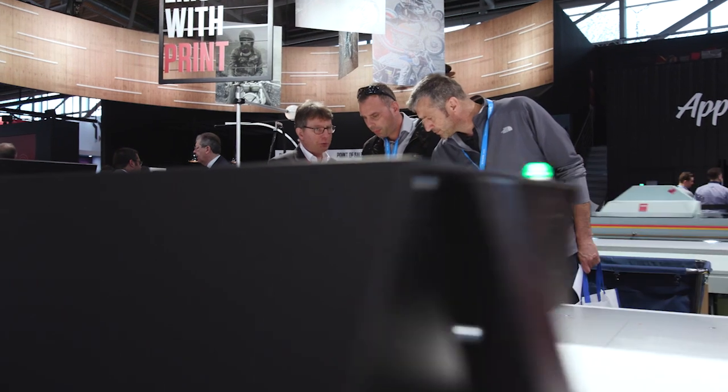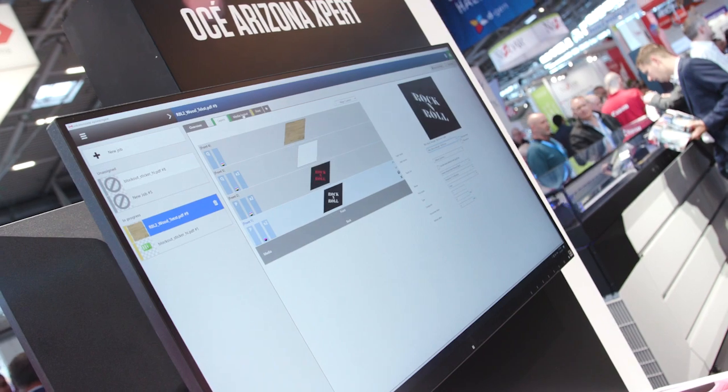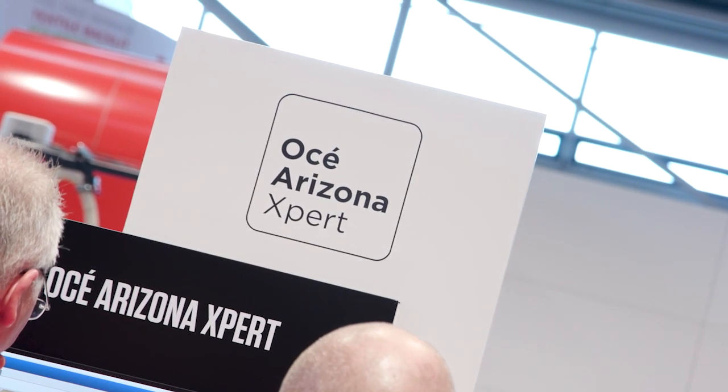With the new Arizona 1300 series you can benefit from our latest productivity and ease-of-use features, including instant-on printing with LED curing and the new self-learning workflow software called OSAI Arizona Expert, both designed to increase your productivity.